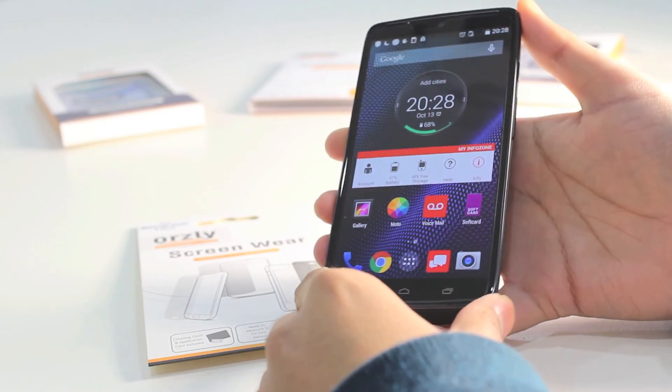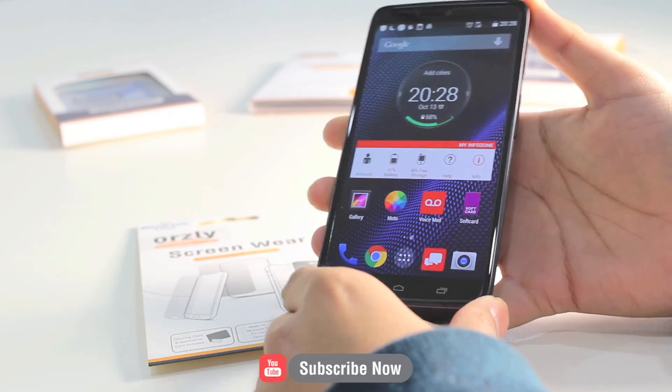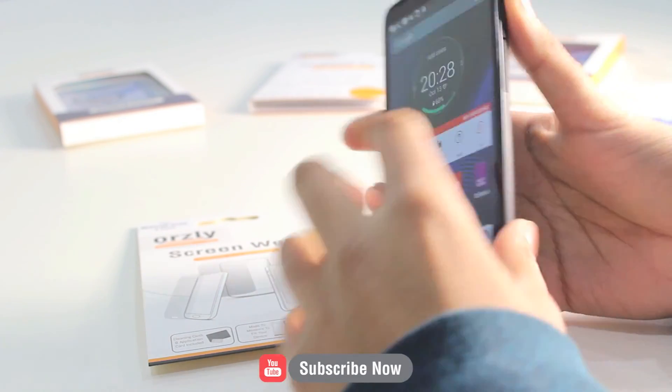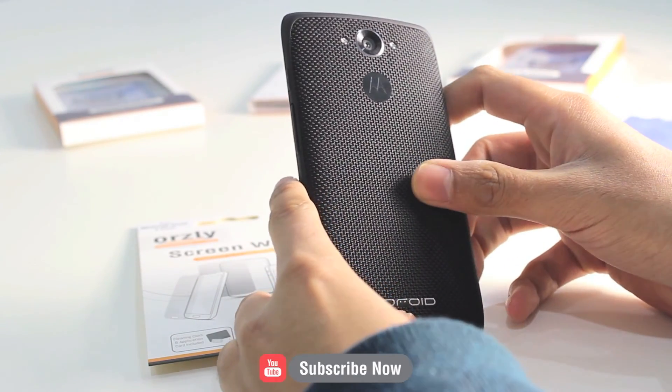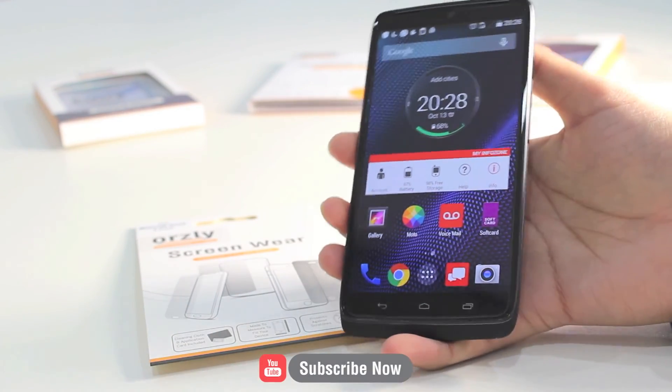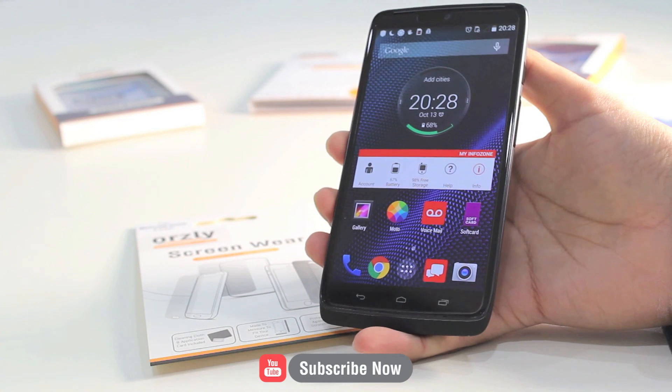Don't forget to like and subscribe to the channel. We have got a lot more videos of cases and accessories for the DROID Turbo and for another Motorola handset, the Nexus 6. Be sure to check those out, and don't forget to subscribe. We will see you again in the next video. Thanks for watching.